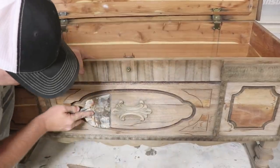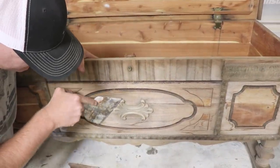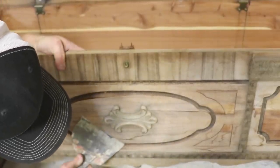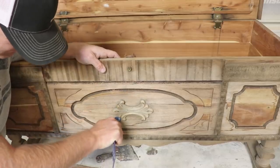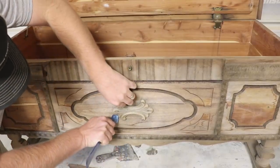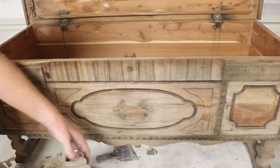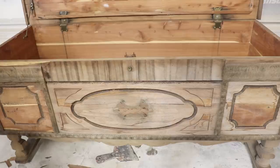I'm going to try to save this detail piece up on top of the veneer. I think it's been nailed in right here with about six nails.